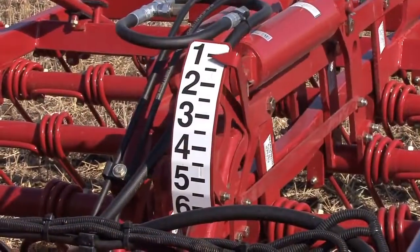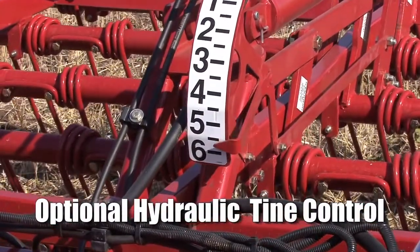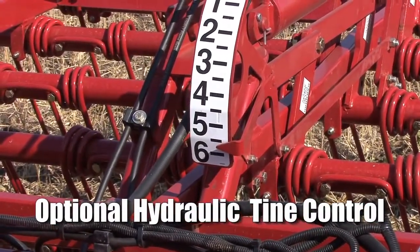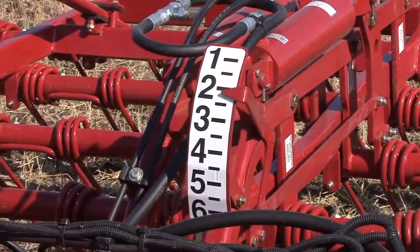The optional hydraulic tying control allows an operator to control the tying angle from the cab. The more aggressive the tying angle, the more downward force is applied, and the tying angle can be changed on the go to prevent balling of residue.